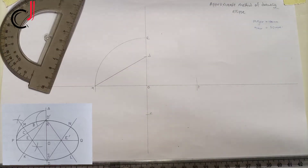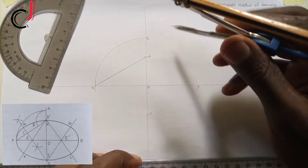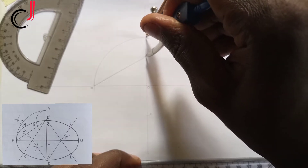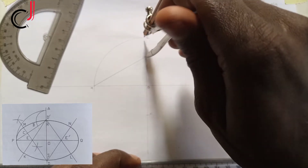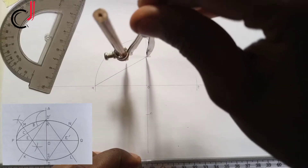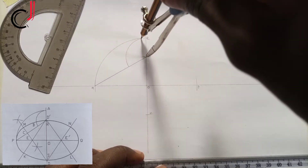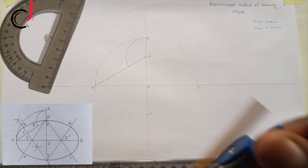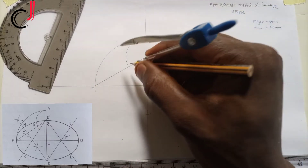Now, using the distance from point D to point E as radius with the pin at D, we make an arc such that it hits line AD. The point where it hits line AD we call point F.